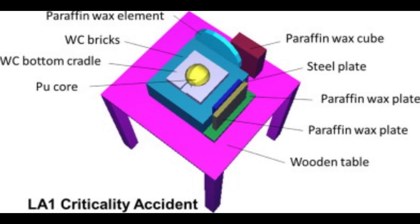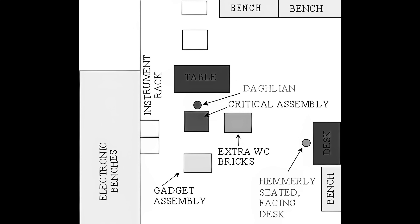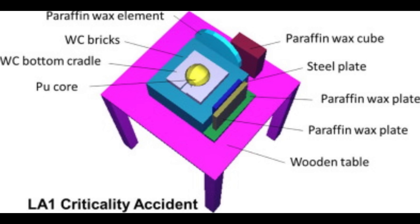Then everything went wrong, and the neutron counters screamed with activity. Two critical factors had come together: the slippery tungsten carbide, and Dahlian holding the bricks over the plutonium sphere instead of sliding them. Presumably, while holding one of these blocks over the cube, it fell from his hands and landed on top of the plutonium sphere — reflecting enough neutrons to push Rufus into a supercritical state. More neutrons were being produced by fission than lost. The air surrounding the tungsten began to glow blue-purple as it was ionised by the radiation released from the core. A mad rush began to disassemble the core. Initially, Dahlian lifted the dropped block off the mass, but his hand reflexed from the heat and he dropped it back on.